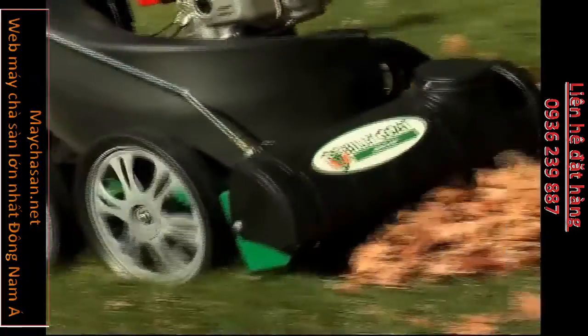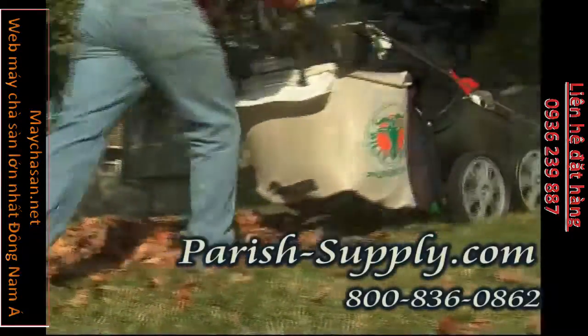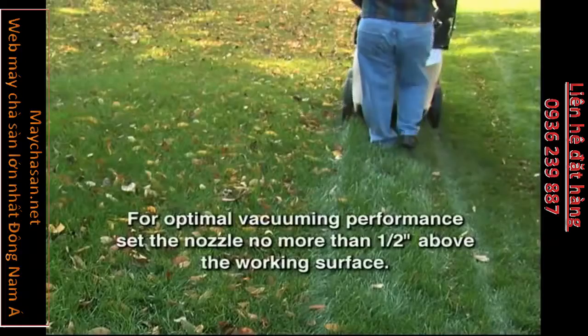Processed debris travels smoothly from the housing to the top hood, where it falls into the 30-gallon mesh bag. This design also ensures that exhaust air is directed down and away from the operator's face.